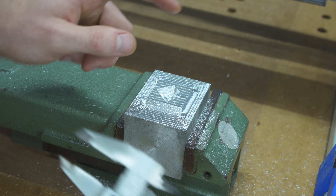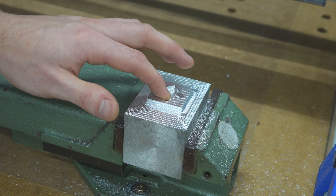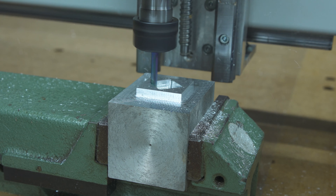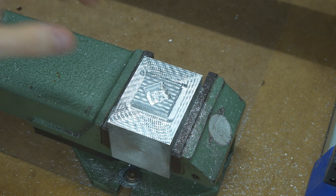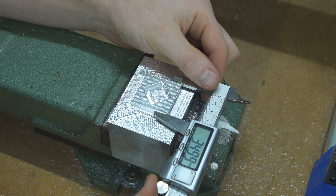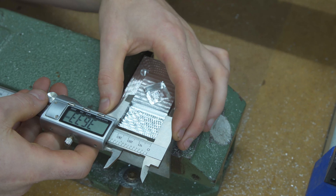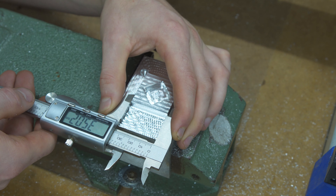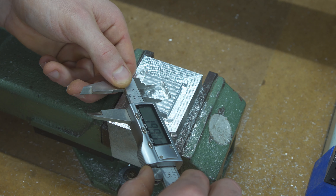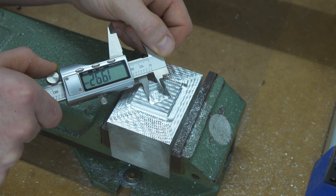So the inside pocket is still a little bit undersized, so I think we will rerun the inside pocket again. But this time we will leave a stock-to-leave on the bottom so it only engages on the side. The pocket should be 20 by 20 — we're getting 19.9 by 19.94 or 19.96.